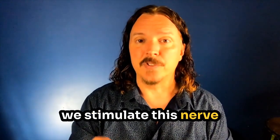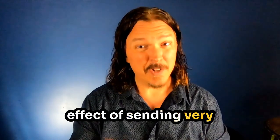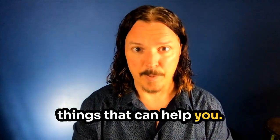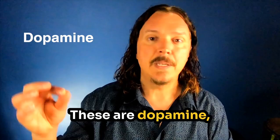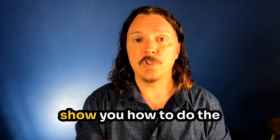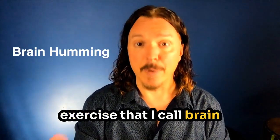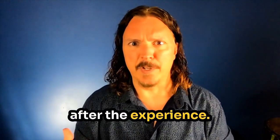When we stimulate this nerve with sound, it has the effect of sending very specific messages to your brain to produce things that can help you. I call these feel-good chemicals. These are dopamine, oxytocin, nitric oxide, endorphins, and even something really good for your brain called acetylcholine. What I'd like to do is show you how to do the stimulation — a very basic exercise that I call brain humming — and then we can experience it and talk a little more after.